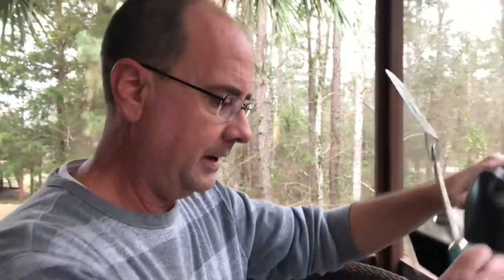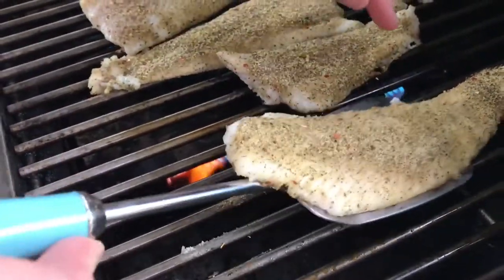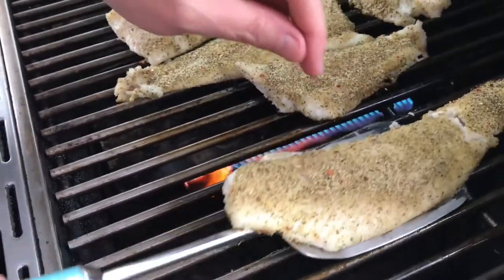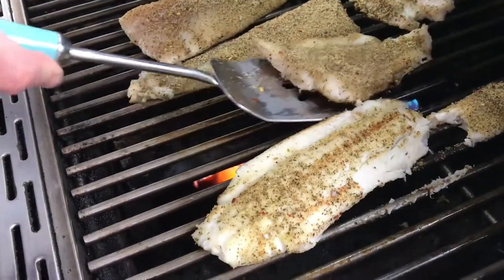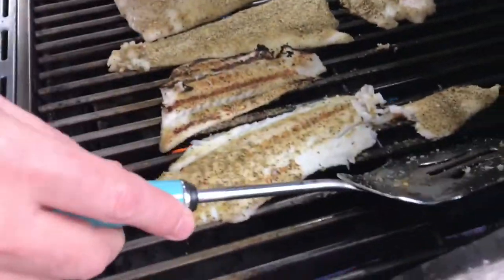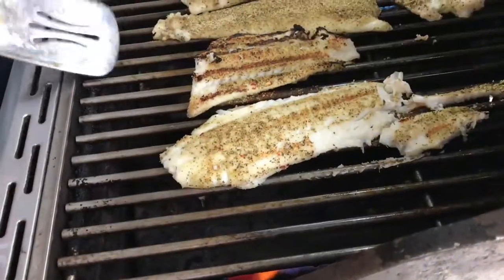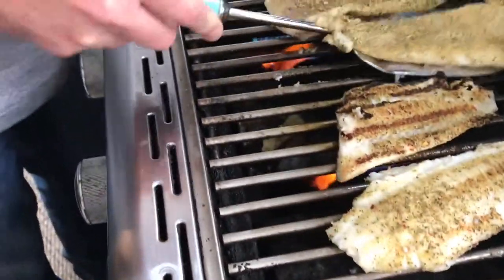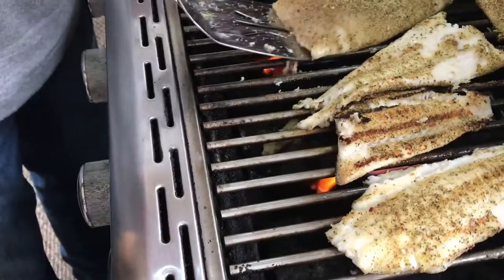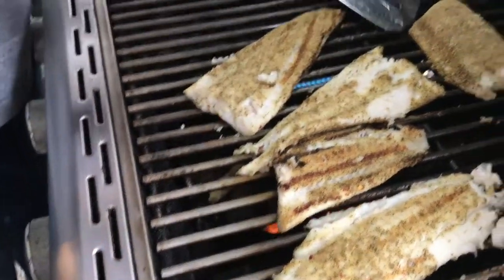It's been three minutes, about 375 degrees now with the grill lid shut. I can tell this is ready to flip. I'll try to get this guy off of here — if it breaks apart, that's okay. Go ahead and flip this guy. I might lose a little bit of the tail in the grill grates, but I've got plenty of fish. This is looking really good. Oh, it smells so good — that seasoning is just incredible.